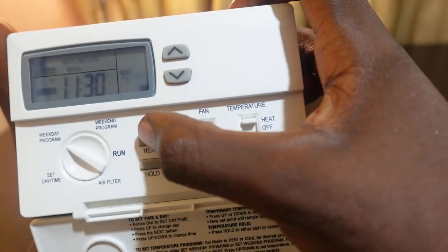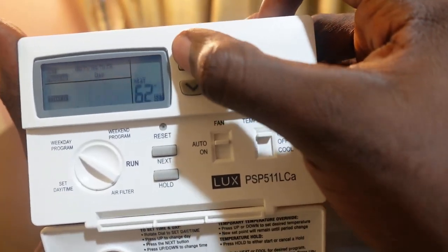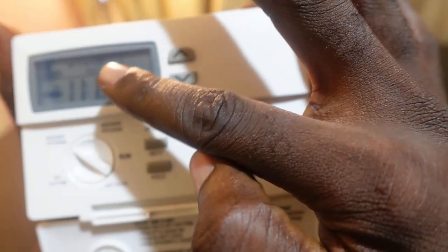Once you're done with the morning temperature, press Next. Now we are setting for day — set your time using the up or down button, press Next, and then the temperature will blink so you can set that too.